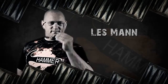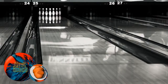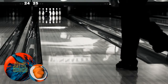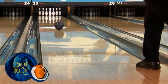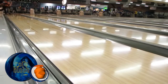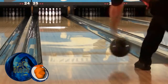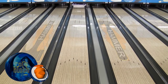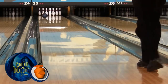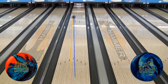Last up is our lefty, Les Mann from Wooster, Ohio. For Les, First Blood was a long, medium-strength reaction. With the new Cold Blood, Les is able to power up his ball reaction through the heavy oil. Cold Blood gives him a stronger response to the dry boards and controls the mid-lane like no other ball in the Hammer lineup. While we chose these shots to show you, Les could strike across a huge range of targets during this video shoot. Cold Blood gave him an unbelievable versatility on the Main Street lane pattern.